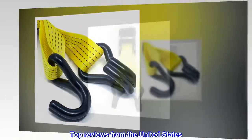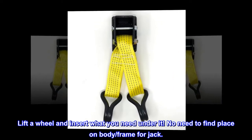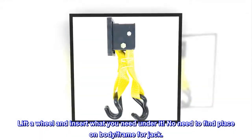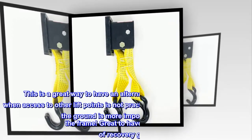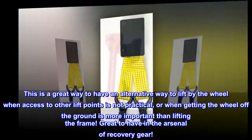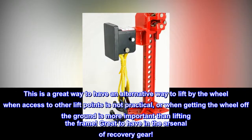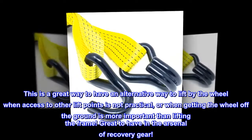Top Reviews from the United States: Lift a wheel and insert what you need under it. No need to find a place on the body or frame for a jack. This is a great way to have an alternative way to lift by the wheel when access to other lift points is not practical, or when getting the wheel off the ground is more important than lifting the frame. Great to have in the arsenal of recovery gear.